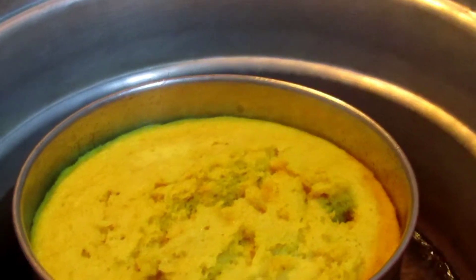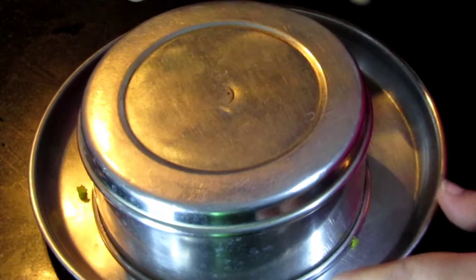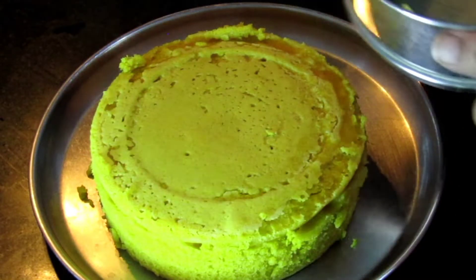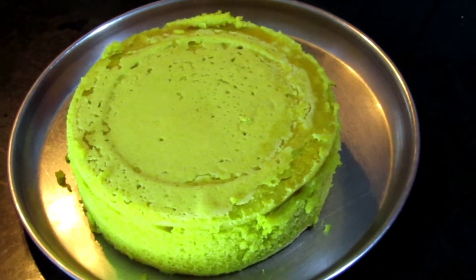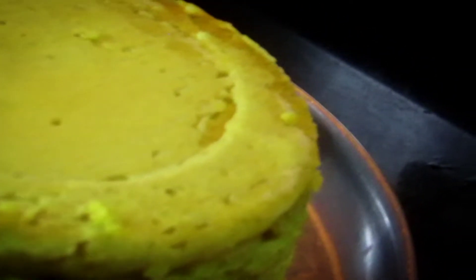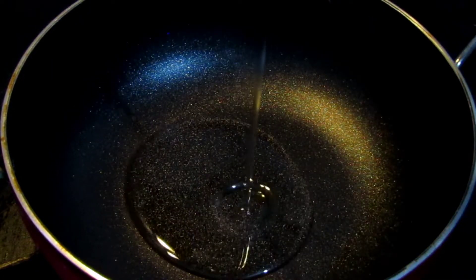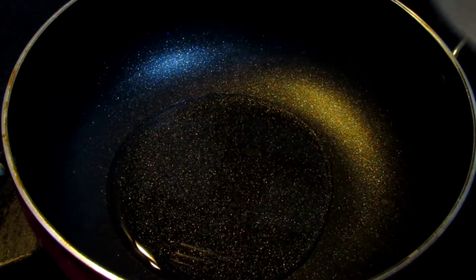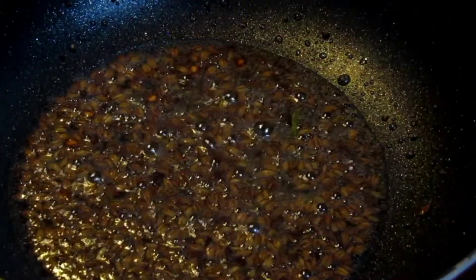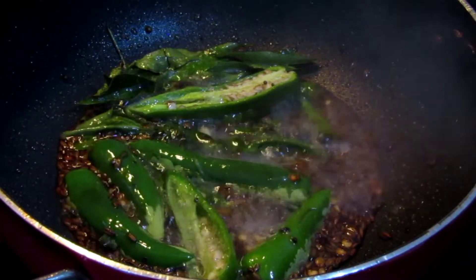Now we have the oil. We will use the oil — use a plate to mix it. Add the oil and use it as it is. Put the bread in the pan.